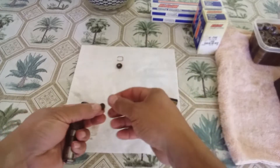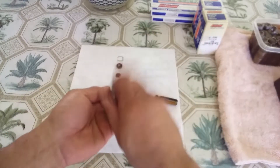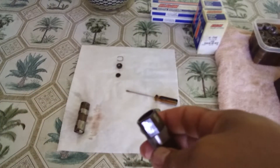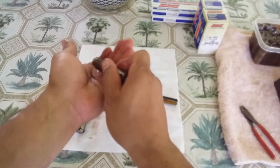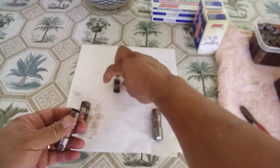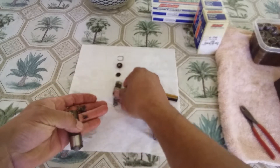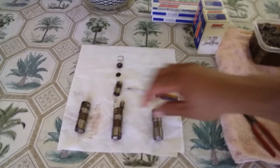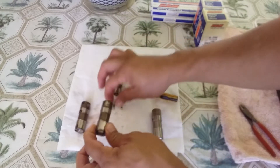I'm just gonna take one lifter apart so you have an idea. It's as simple as that — there's a little plate with a little retainer inside. Push everything out and it should come on its own. There you go — there's a spring that goes in here. That's what the lifter entails: just a spring and the lifter body.